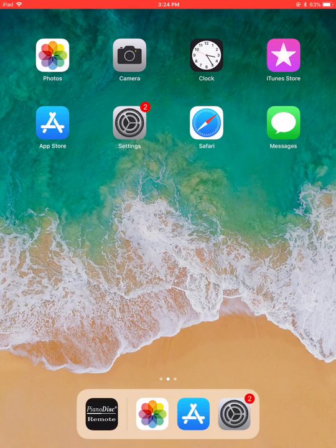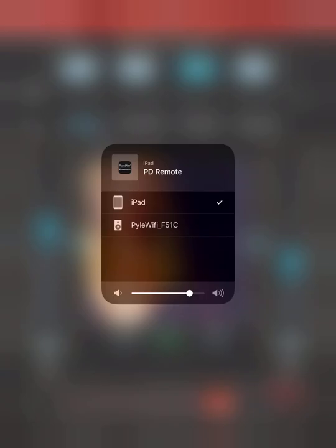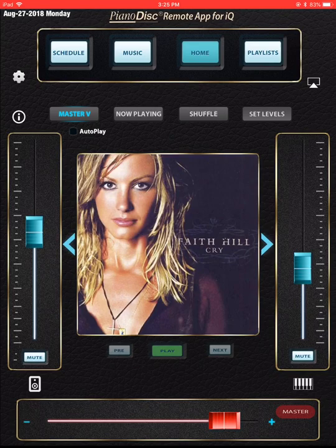First of all, you can see the icon down here at the bottom of the screen — Piano Disc Remote. Touch that. All of you are already familiar with the AirPlay stuff; I can make another video about that later. But obviously you want to connect to your piano by touching the AirPlay icon right there. I have a little device called Pile, which is phenomenal by the way — it's 50 bucks on Amazon and works just as well or better than Airport Express. The AirPlay icon will turn blue once you're connected to your piano.